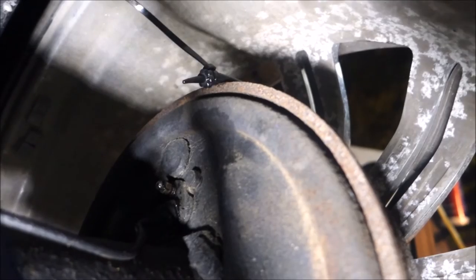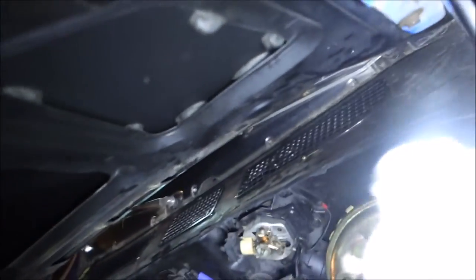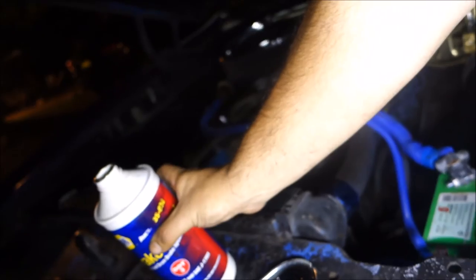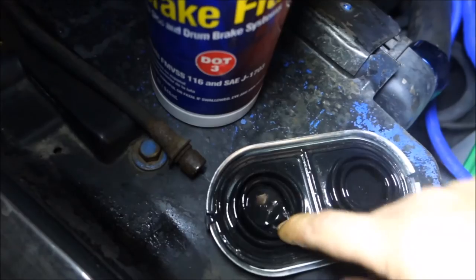Now we're going to go to the front and check the master cylinder reservoir to make sure we still have fluid. It's a little difficult doing this one-handed, but as we can tell we are about three-quarters of the way down. Now back over here, make sure everything is put back into place and covered up. That's all back on.